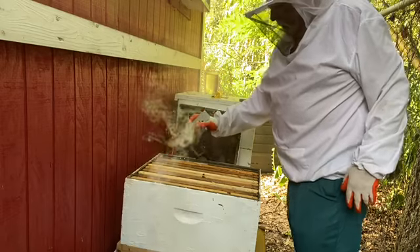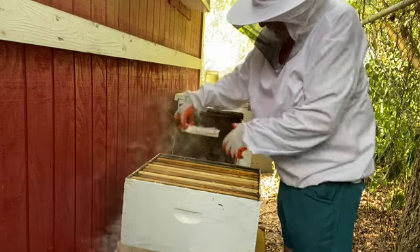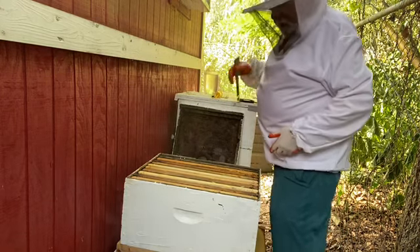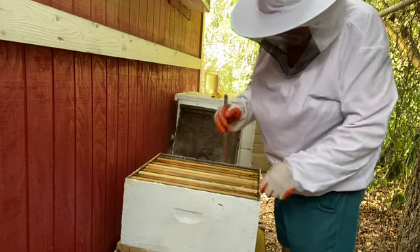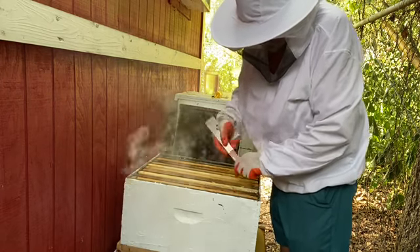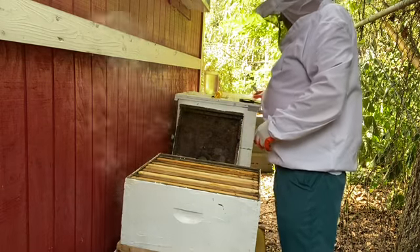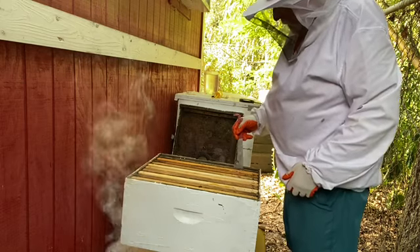We are going to start by taking a hive beetle trap out. We do have a few — not many. Looks like they're keeping the hive beetle population under control here. I like to see that. Only one beetle in this one.